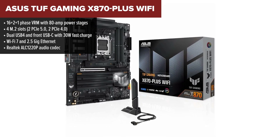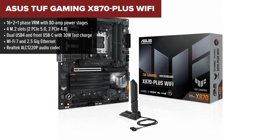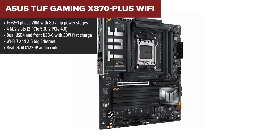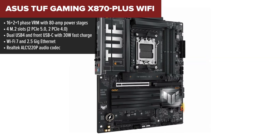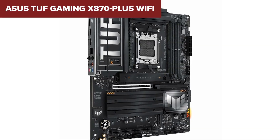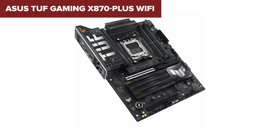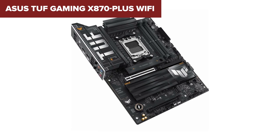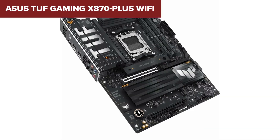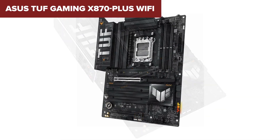Taking third place is the ASUS TUF x870 Plus — now we're moving into seriously capable territory. This board keeps the high-end 16+2+1 VRM setup but adds another M.2 slot, giving you four total, including two that run PCIe 5.0. That's a major bump for anyone loading up on fast SSDs. Connectivity is solid too: USB 4, fast charging, front panel USB-C, Wi-Fi 7, and reliable ethernet make sure your rig keeps up with modern demands.